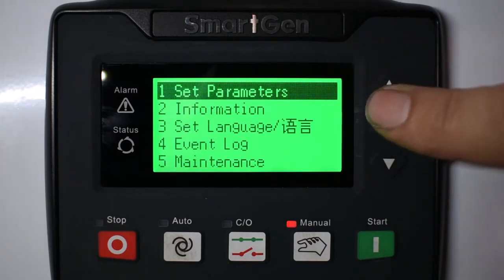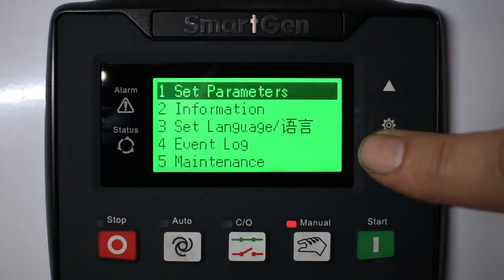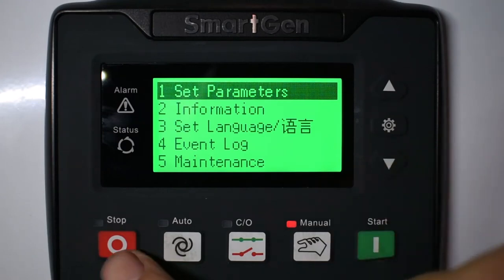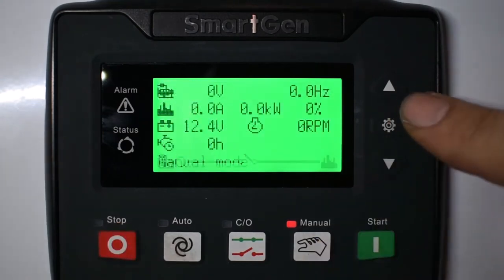Pressing menu gets you into parameters, information, change the language, event log, and maintenance timers. To get back, just push stop. That gets you back to the home screen.